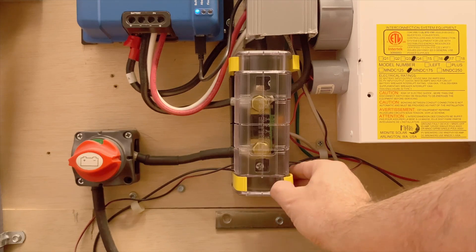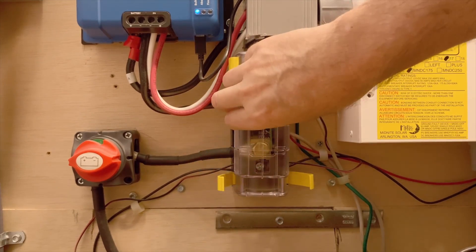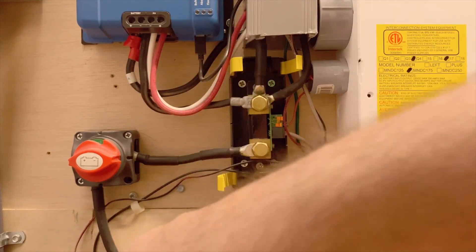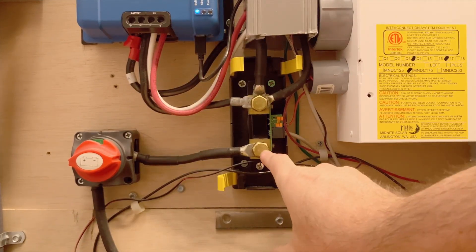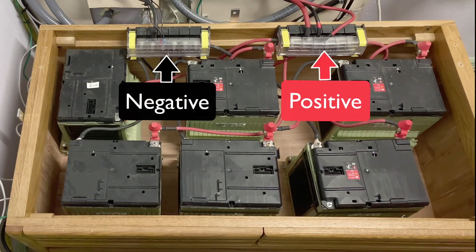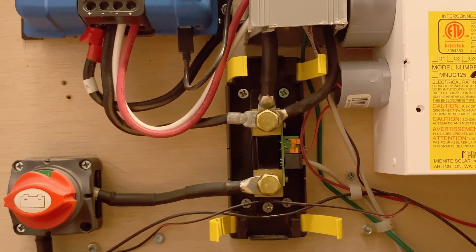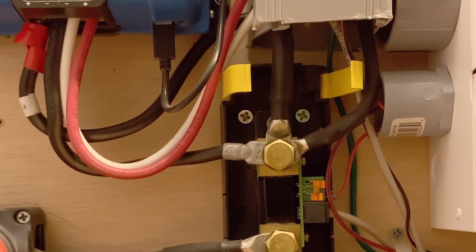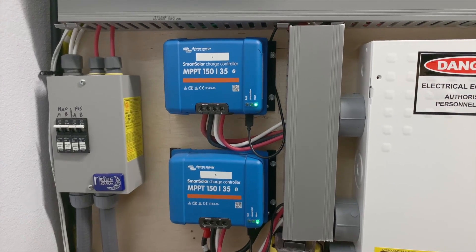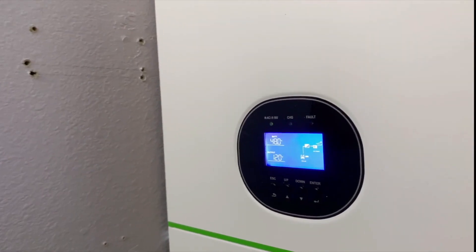I mounted this shunt inside of a cover that's typically used for bus bars. This is the negative battery terminal — it goes through this cutoff switch and then down to the negative bus bar of the battery. The other terminal goes to the negatives of the system; you treat it like the battery negative. You see I have three cables there — two go to the negative terminals of the chargers, and one goes to the negative terminal of the inverter.